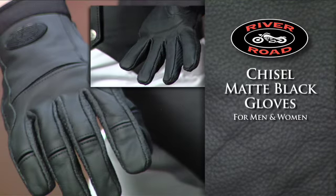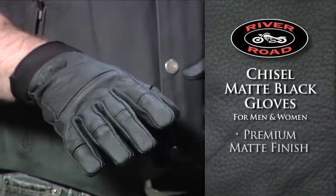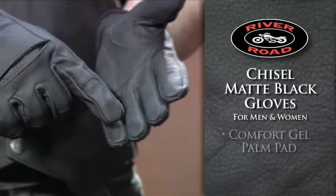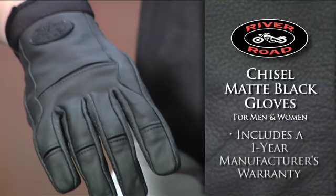The Chisel Matte Black Gloves for men and women. The Chisel Gloves feature all-leather construction with a premium matte finish, perforated leather panels for breathability, and a Comfort Gel Palm Pad for protection and comfort on long rides. Includes a one-year manufacturer's warranty.